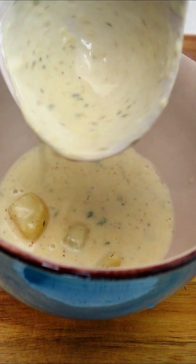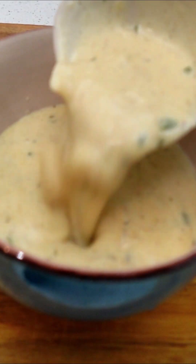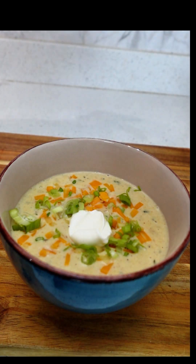You're going to grab a bowl. You're going to load this delicious creamy soup up and you're going to top with whatever toppings you see fit and serve.